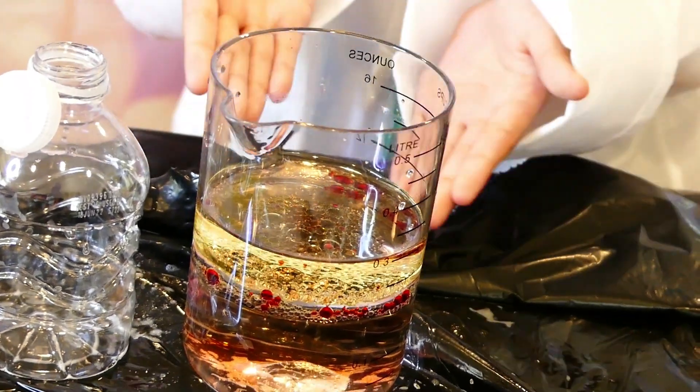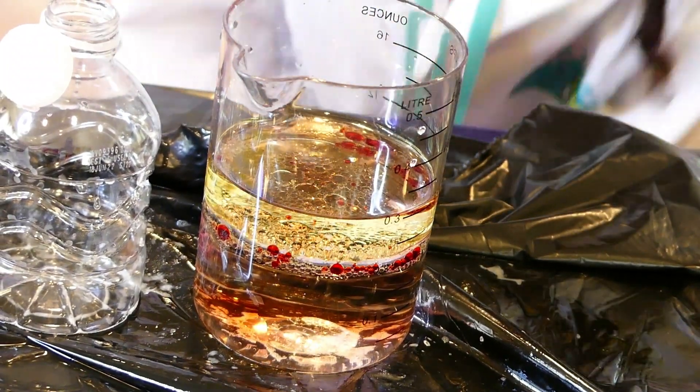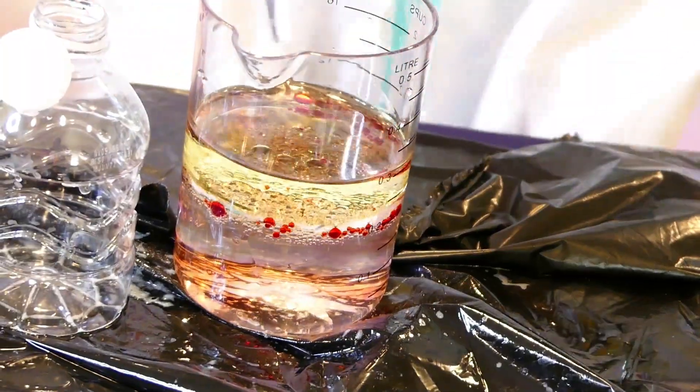You can see that the water and food coloring doesn't mix. You can look closer — it looks like a lava lamp!